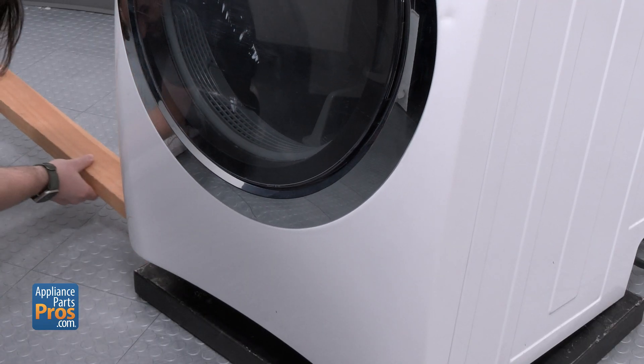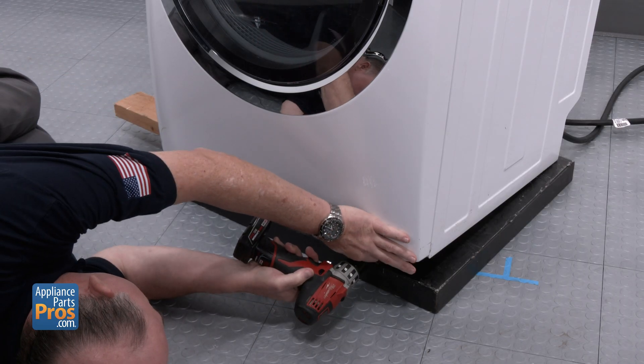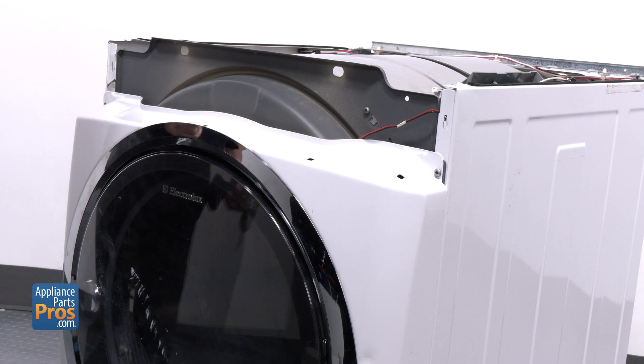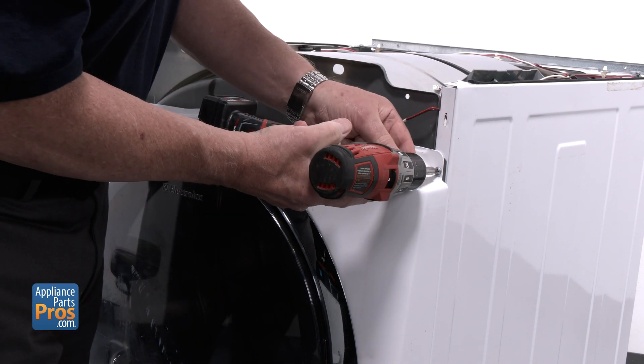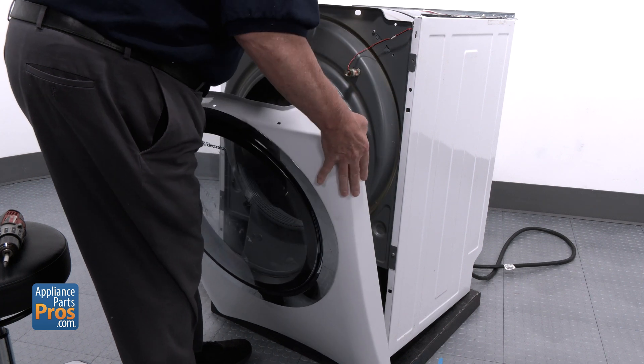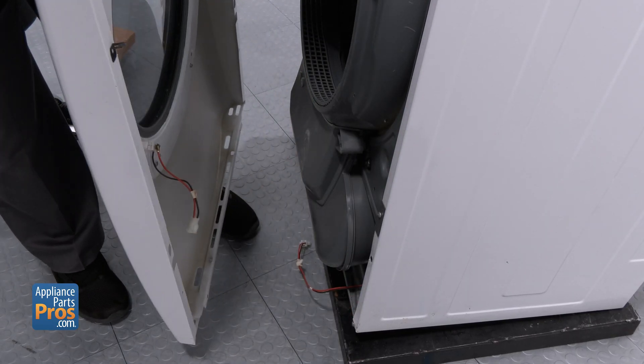Prop the dryer up with a two-by-four and tilt it back just enough to get underneath. Down at the very bottom, you'll find two screws — get those out. Back up top, pull the two screws from the upper corners of the front door panel, gently swing the panel forward, unplug the door switch connector, and move the panel out of the way.